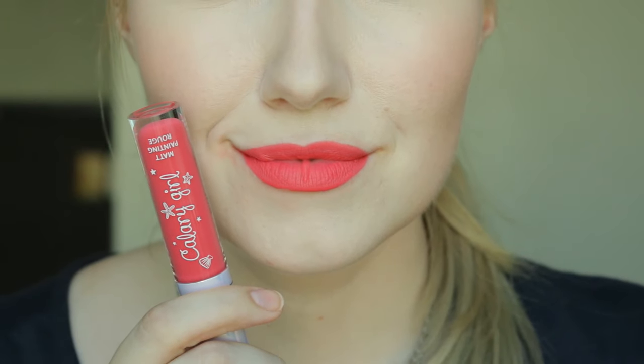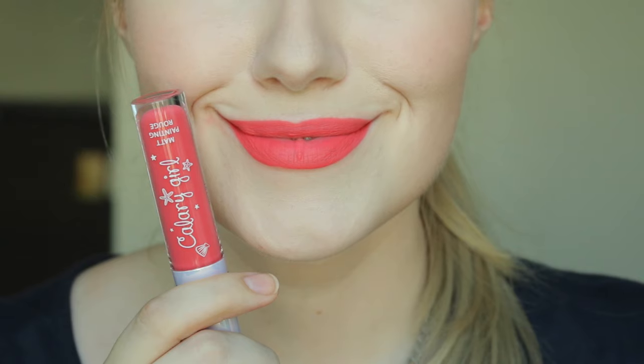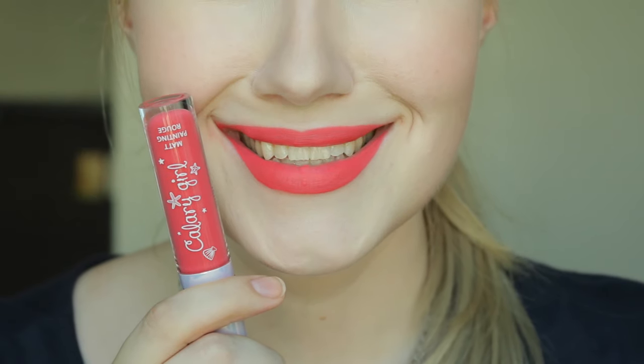This next shade is special — it's only available in the Calgary Girl limited line that Misha has going on. It's called Pink Pattaya, and it is a Barbie pink — more of a warm Barbie pink, and I love it. I think it is so pretty. This one: no transfer.